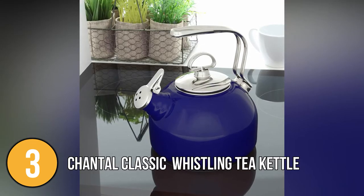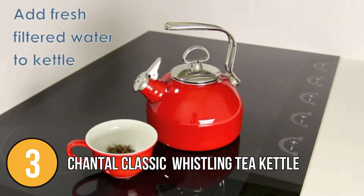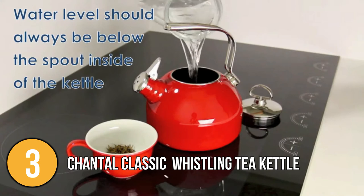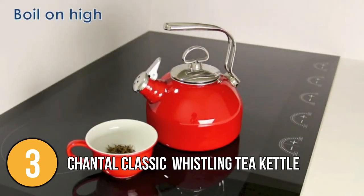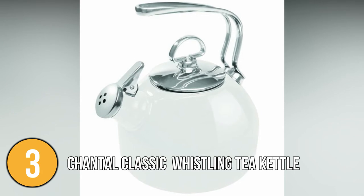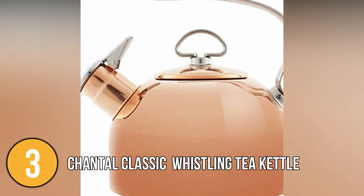This kettle's enamel on steel is composed of magnetic carbon steel, so it can be used on any cooktop including magnetic induction. It is fired at high temperatures, resulting in a stunning and long-lasting gloss that will not fade or wear away. Chantal continues to devote itself to the creation of unique goods that provide elegance to the home. The Chantal Classic Enamel on Steel Whistling Tea Kettle provides attractive appearance and quality construction, and is suitable for health-conscious home cooks working on any stovetop.